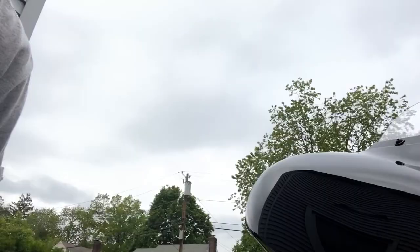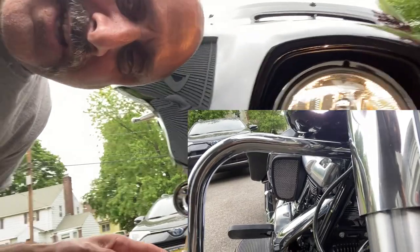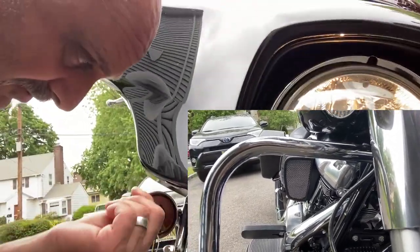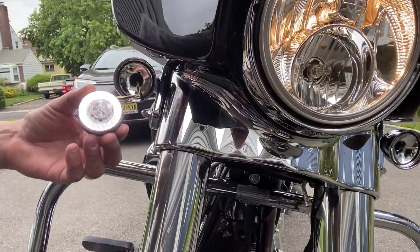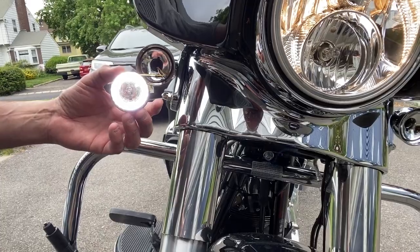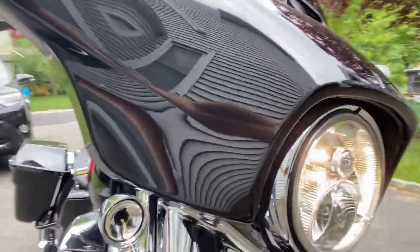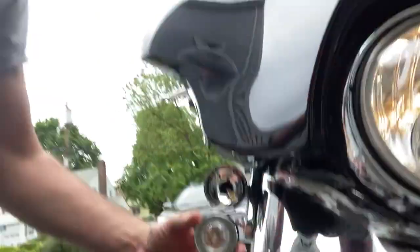It actually matters how you orient it. I didn't put it in properly at first and it was giving me the wrong signal. Then I changed it, put it in the right orientation. Now I'm getting the proper lighting — the running light, the bright circle. And when I use the signal light, it's working properly. So make sure you check it before you close it up.